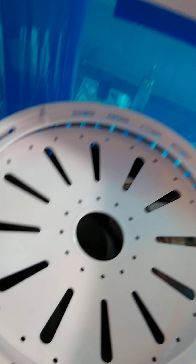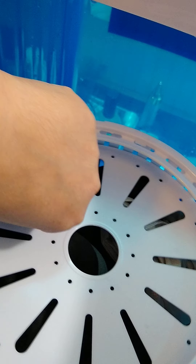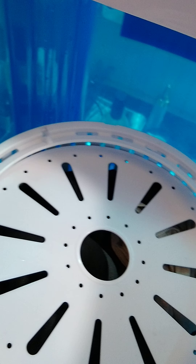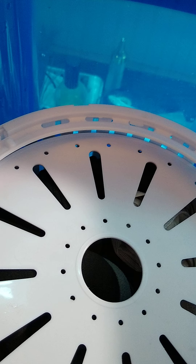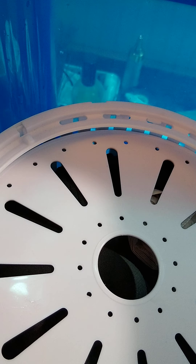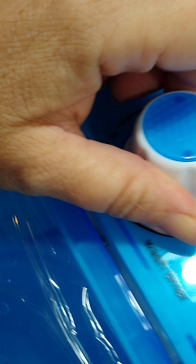I've taken the spinner basket, which they refer to as the dehydration basket, and put the little safety lid inside. Now we're going to use the dehydration cycle. We're going to close the cover and set it to spin, choosing the spin time accordingly.